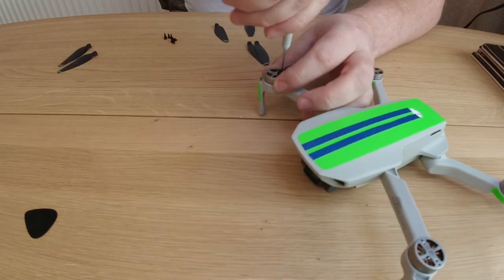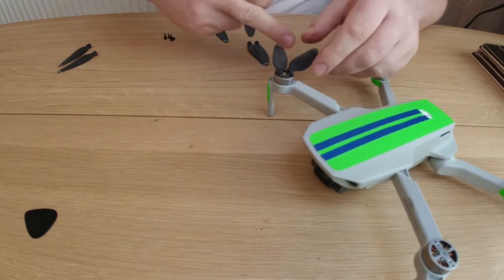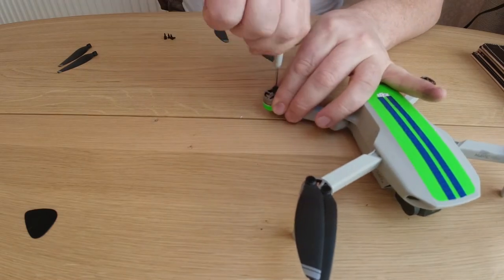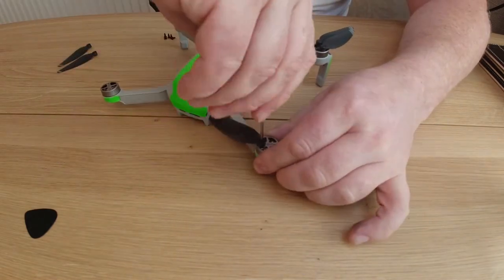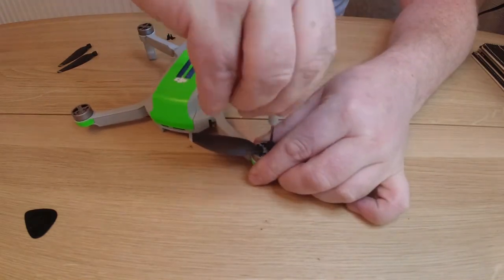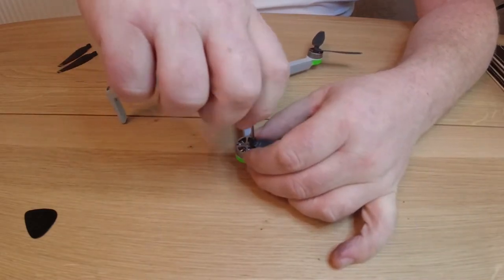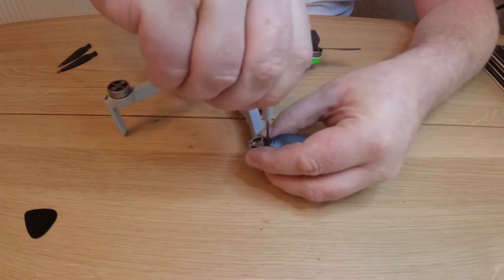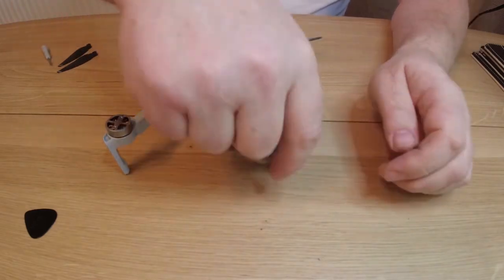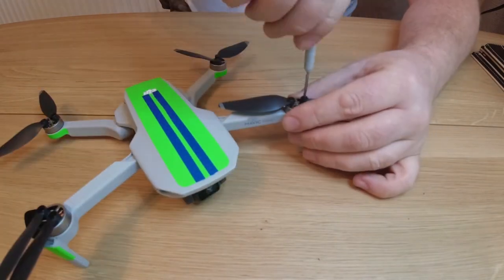Stick yourself a new pair of propellers on each of the motors. Make sure you're flush, don't over tighten them, don't thread it. When you're finished, make sure there's a bit of movement and play in the propellers and then you know they've been put on right. Once this is done, you can stick a battery in, turn it on, and go take it out for a test flight. And it's that simple.